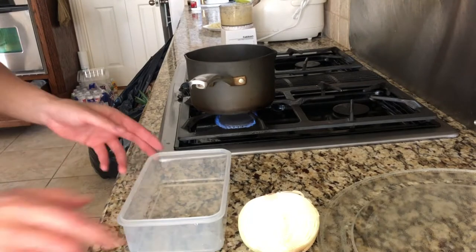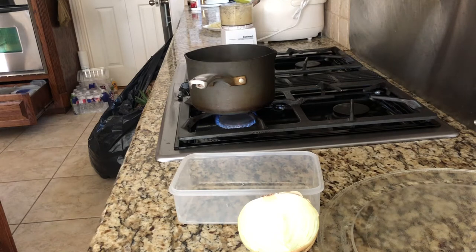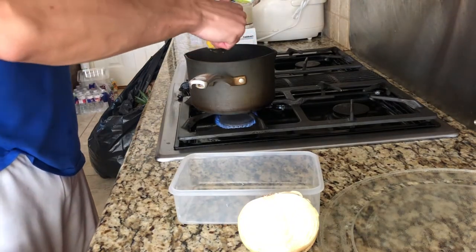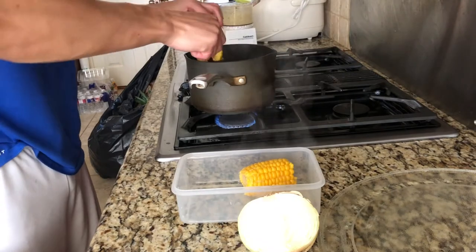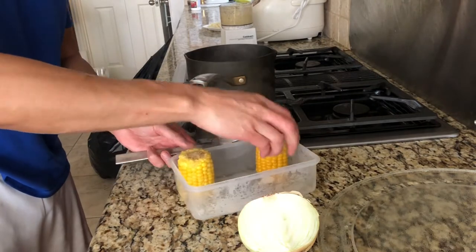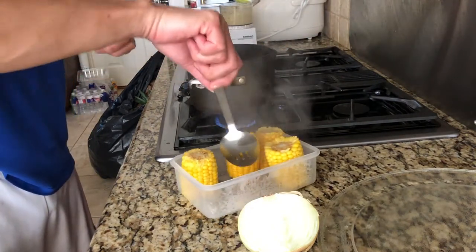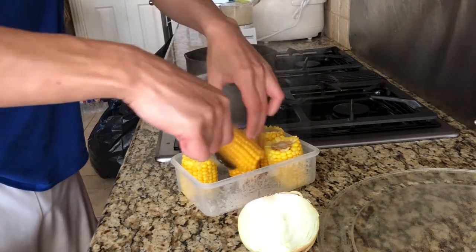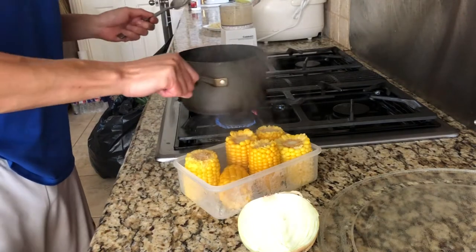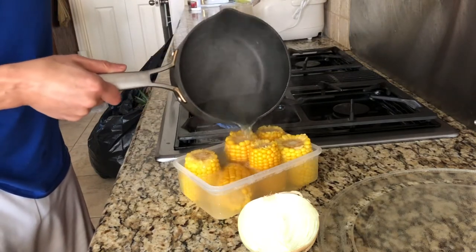The corn is done, so I'm going to go ahead and stick it into this little bowl here. I'll pour the hot water inside of it also, just to keep everything warm when you need it. Some people like to put butter on it afterwards — I do. Or you could dip it in the crawfish sauce. Let me just pour the hot water in there to keep it warm.